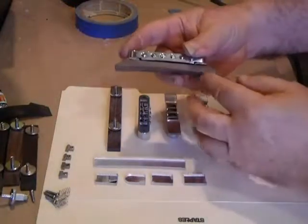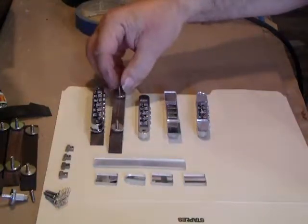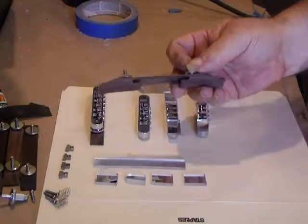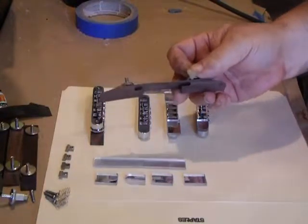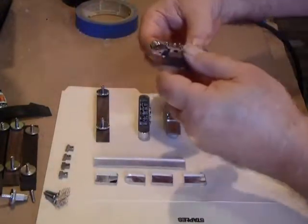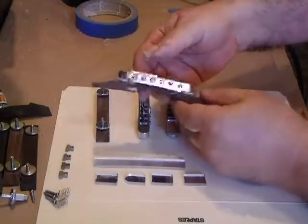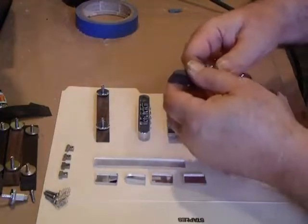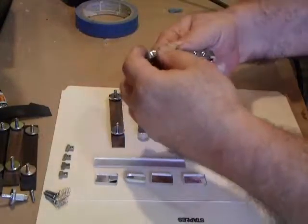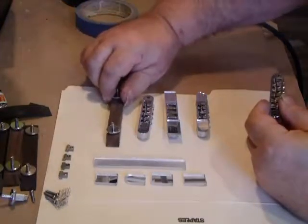We like to use what we call a mustache base — it's a lower base. You'll also find these online with the higher base, depending upon what your needs are. This taller one is too high for what we do, but they do come in that style. We prefer the lower base for our needs, and if we need it even lower, these bases can be sanded down a little bit.